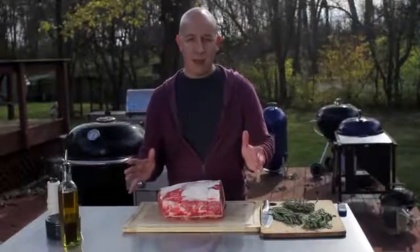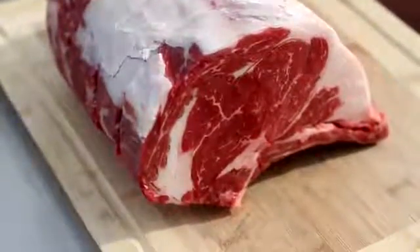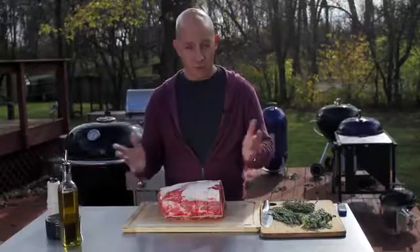Don't be fooled by the name. Prime is not referring to the grade of meat, but rather the type of cut. A butcher breaks down beef into eight primal cuts, and this rib roast is one of them — it's prime rib.